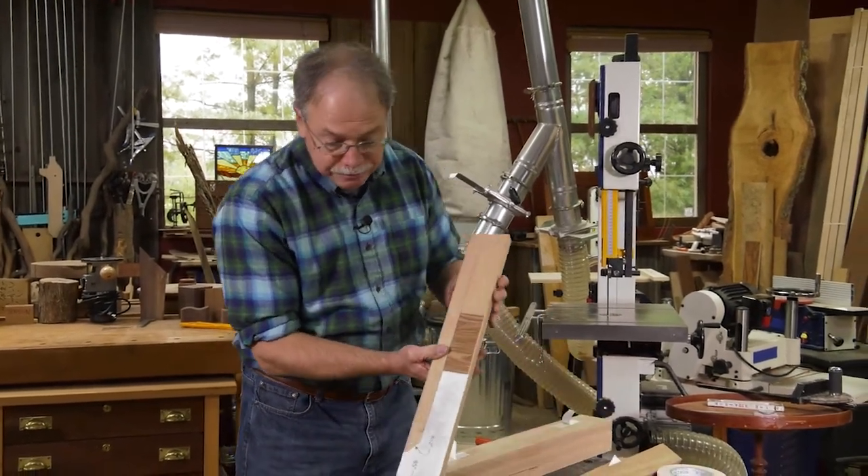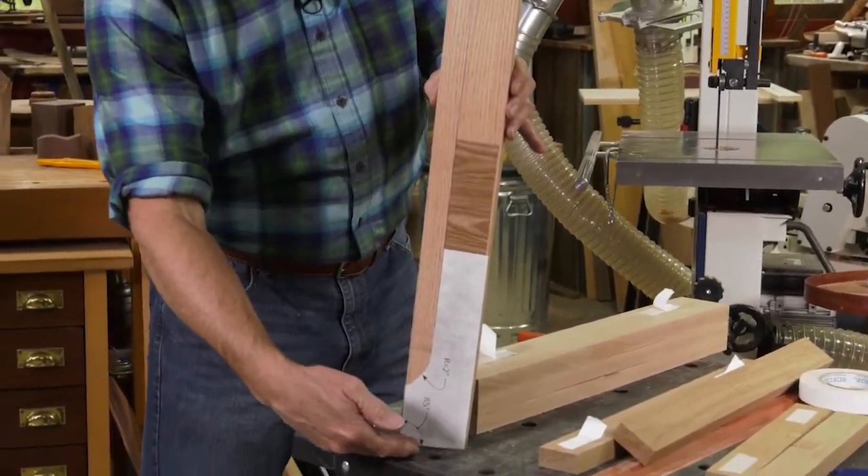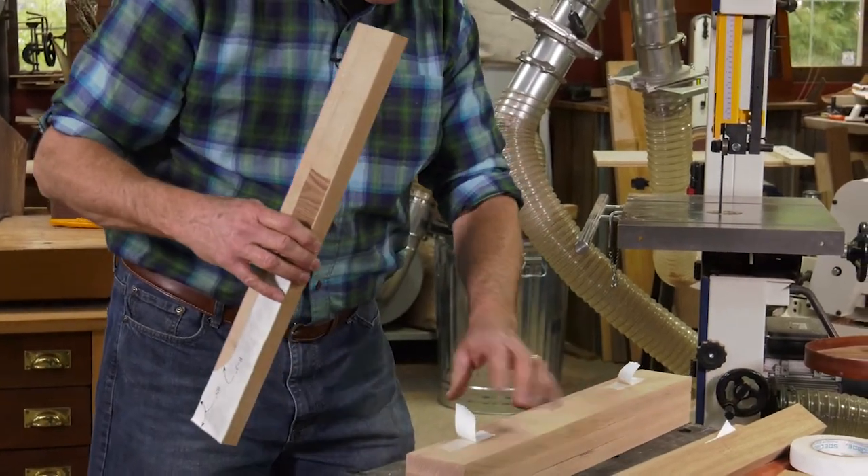Straight from the table saw, I have four identical leg workpieces cut five degrees on each side and they're three inches wide.